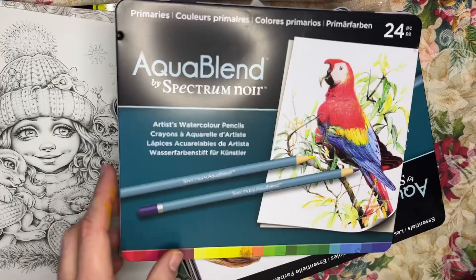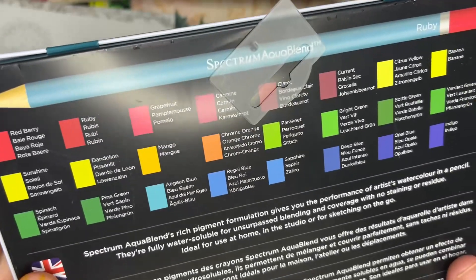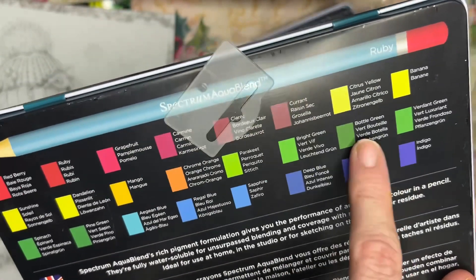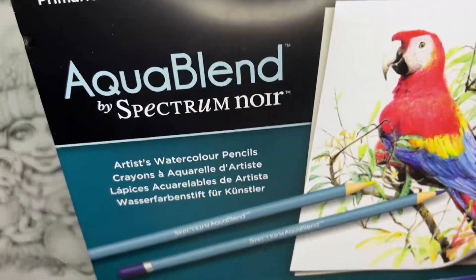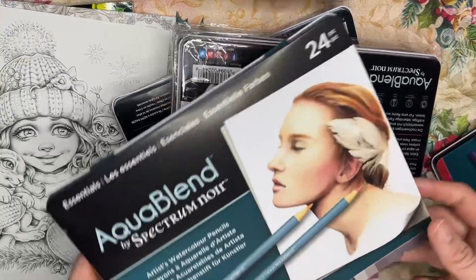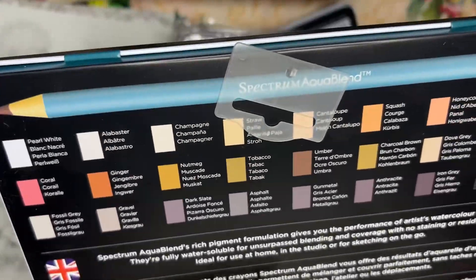This is the only one that was like a small special set — the rest are all large. We have the Primaries 24-piece set which has all these primary colors: ruby, dandelion, sunshine, spinach, mango, parakeet, bright green, violet, green citrus yellow, and lots of blues — sapphire, deep blue, opal blue, indigo. Lots of beautiful colors.